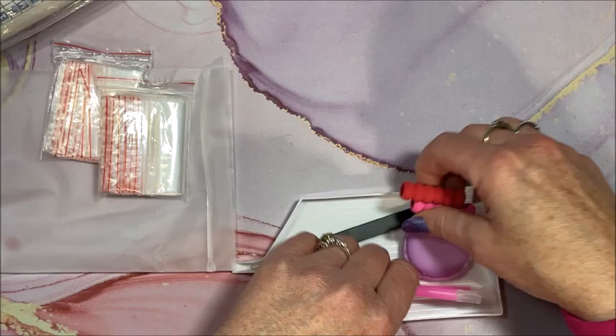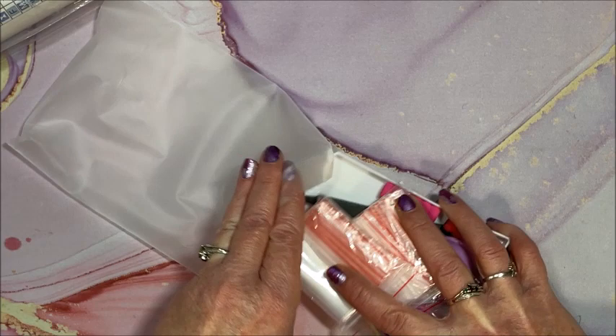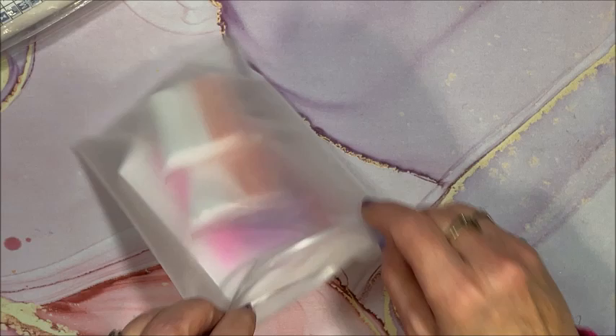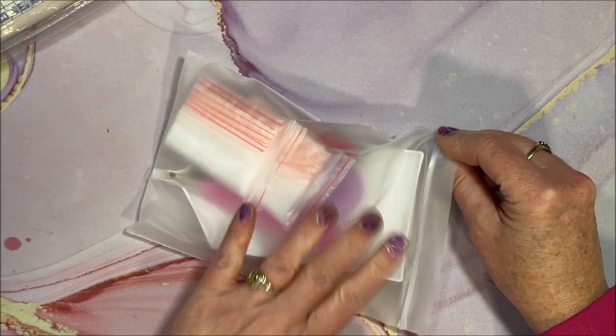You don't see these big white spouted trays too often in drill kits. A lot of times you'll get the small white one, and I like those too, especially if you only have a few of that color in a particular area on your diamond painting. But the vast majority of the time I use these large white ones.